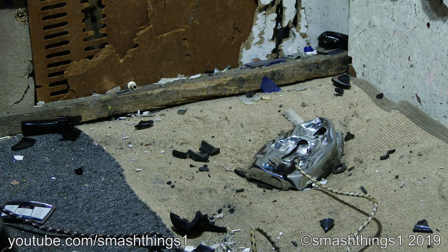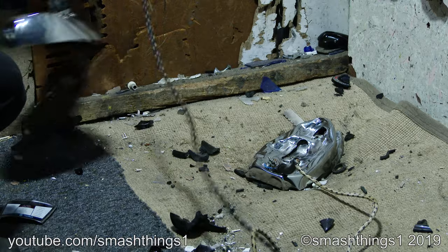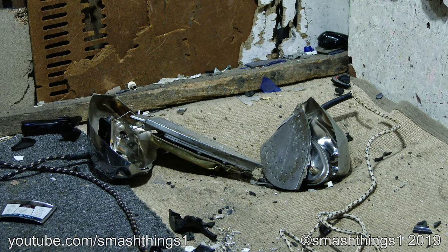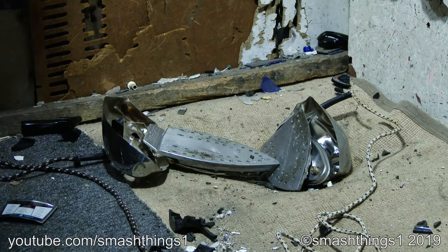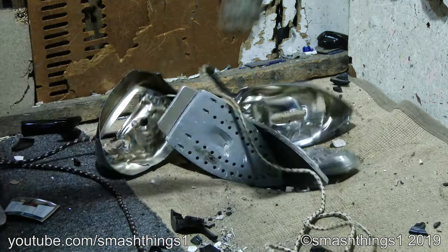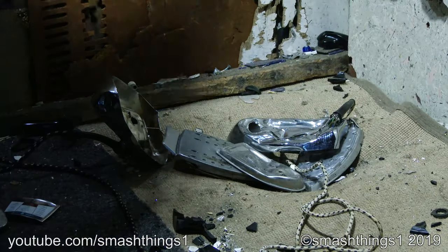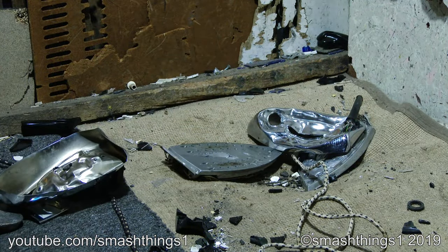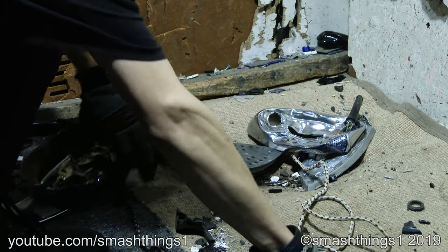I remember the days when stuff was actually made of metal. It's still cheap though. I think they've been crumpled up nicely.